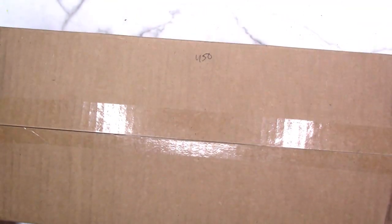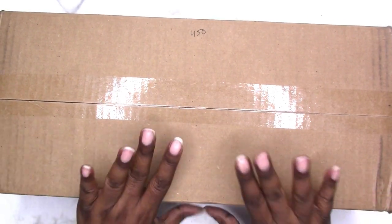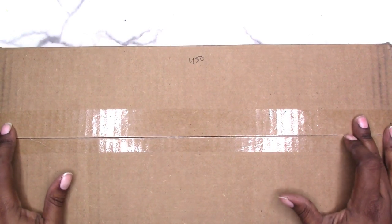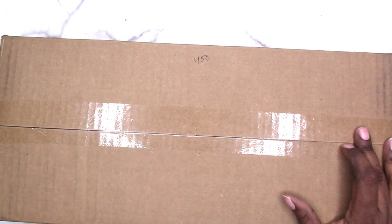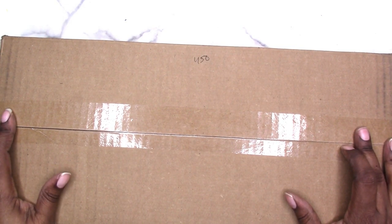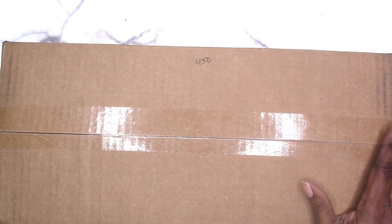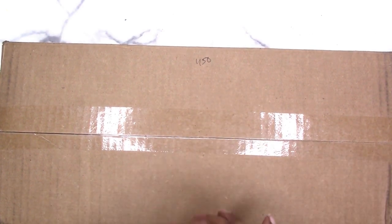Hi, this is Rochelle with Scrap Craftastic. I received my Archon mount early — here is the package. I have not unboxed it yet, and I also found out, I think it was the same day I received this, that I am now also an Archon mount affiliate. I have a code which is Scrap Craftastic that can save you 20% off. I'm sharing the code now because I know when you see how awesome this mount is you're gonna want one too.